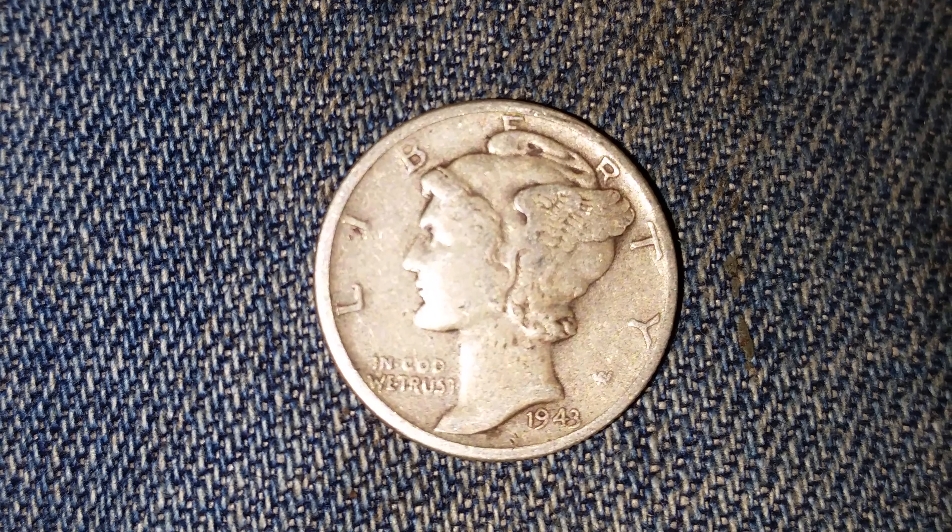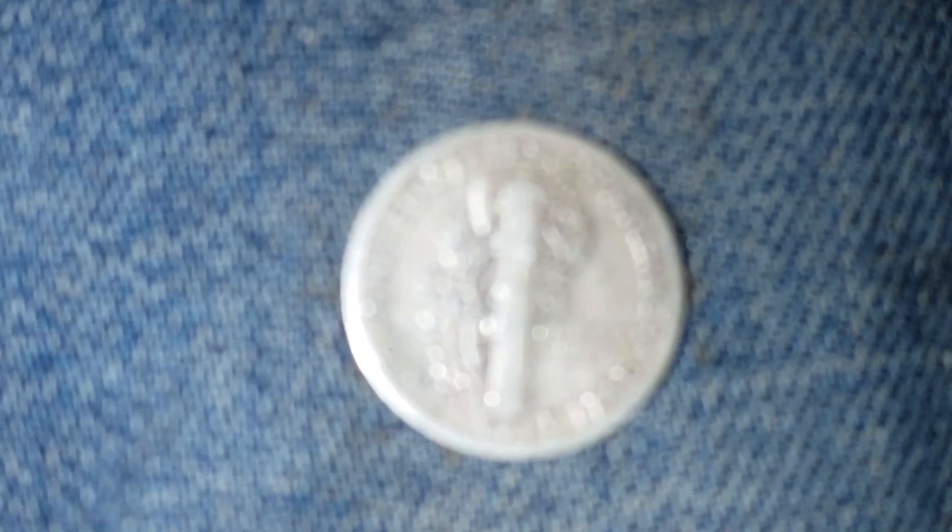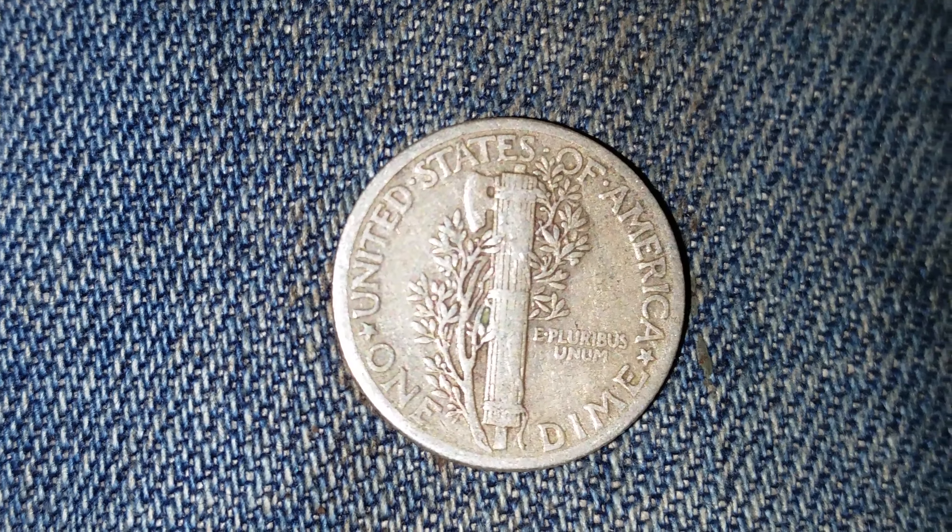This is a look at the front of the coin, or what's known as the obverse. Now let's take a look at the reverse. As we look at the reverse of the coin here, we see the beautiful design.